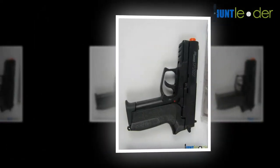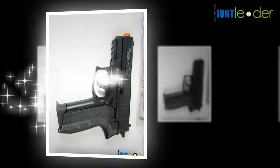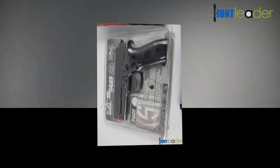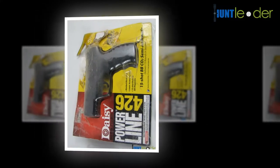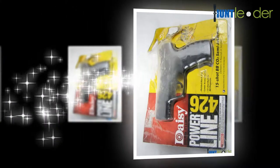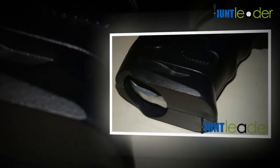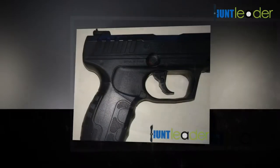With a maximum muzzle velocity of 750 FPS and a rail for mounting optics, this weapon qualifies for small game hunting. It shoots both pellets and BBs, and holds up to 50 BBs in the magazine. What sets the Daisy 901 apart from its rivals is its genuinely low price. You truly won't find a comparable item at a lower cost. This air rifle is an excellent choice for beginners.